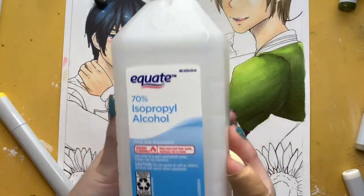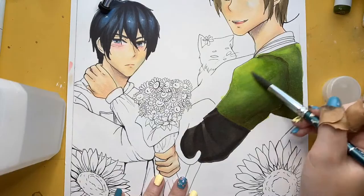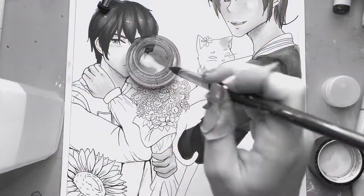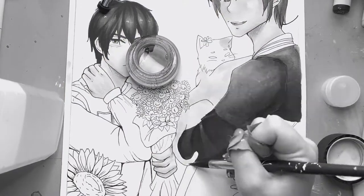And here is where I try and use rubbing alcohol to quote-unquote fix my mistake. Goodbye 30 minutes worth of blending — you will be missed.